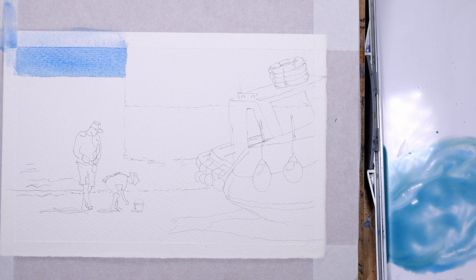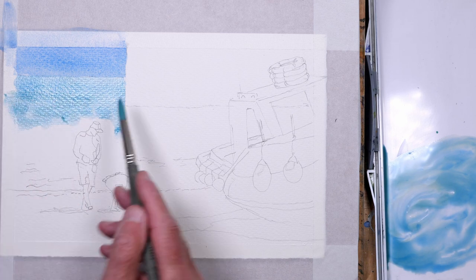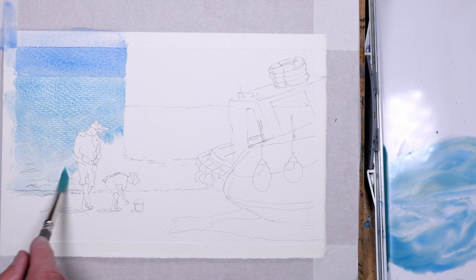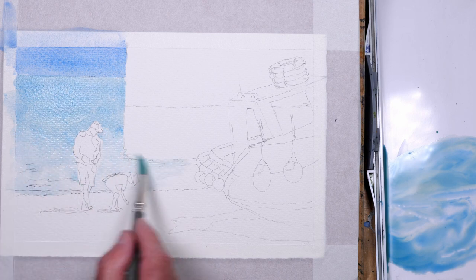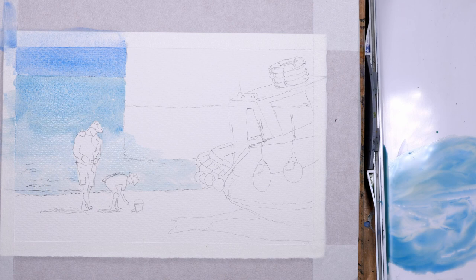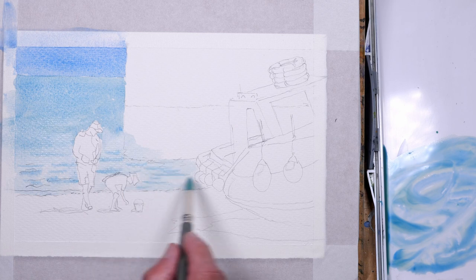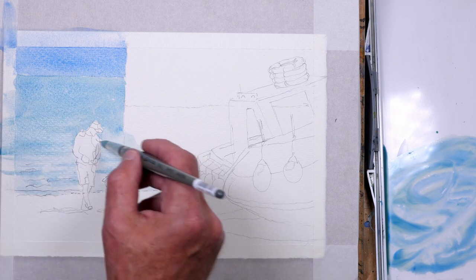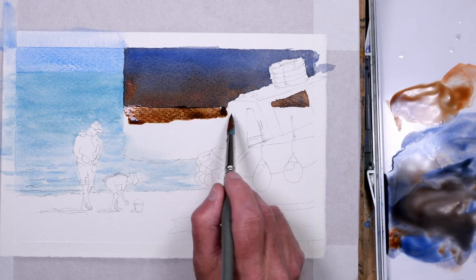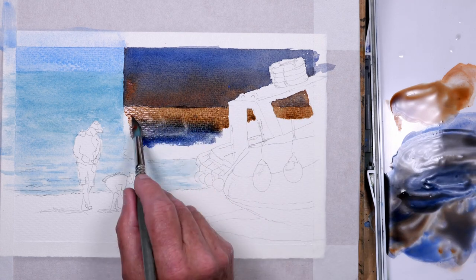Once that was dry I turned it back over and using the same mix — cobalt blue and a touch of cerulean — just added a little touch of jadeite green to green the sea a little bit, make it more distinct from the sky, keeping it lighter as it gets closer to us. While it's still wet, just dropping in a few streaks of shadow in the waves lapping on the shore — it's a very gentle day.